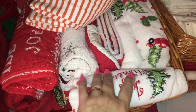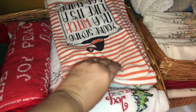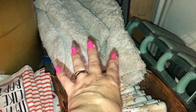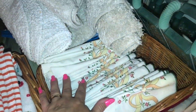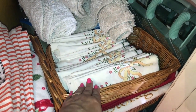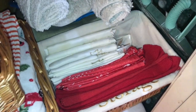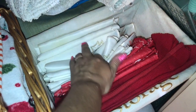Underneath I've got more towels and some brand new ones — I bought quite a few because I wasn't sure whether they'd come back in the store. I've got some spare bath mats for the bathroom. In this basket I've got all my linen napkins, as I had quite a lot from my wedding years ago.